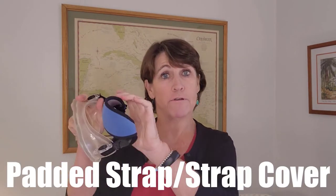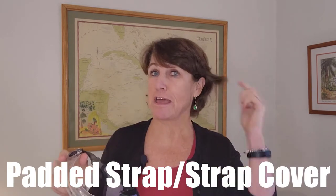My next pick is a padded strap or strap cover. If you've ever tried to put on a dive mask using the original plastic strap, you know how uncomfortable that is and how it tangles in your hair. I got this one right after my first dive — I only took one dive without a mask strap before heading straight into the dive shop. I would never dive again without one. You just slide the cover right over the existing plastic strap; it's easy to do and makes for a much more comfortable dive. It's also easy to swap out if you want to change it with your mood.